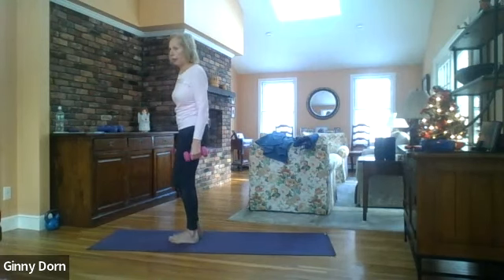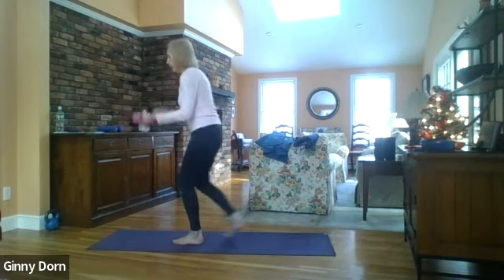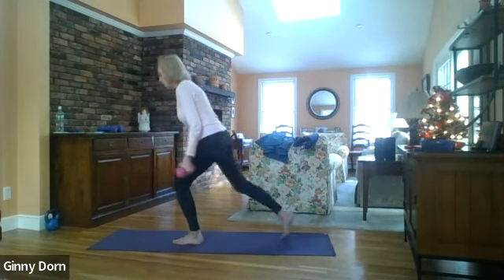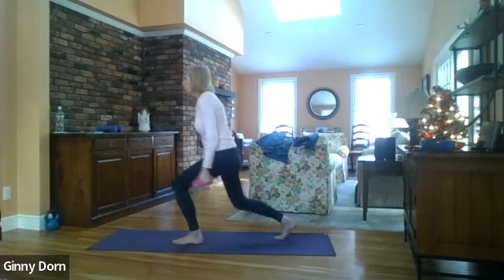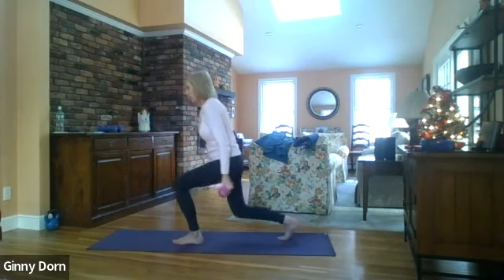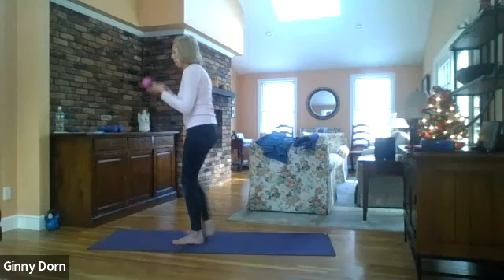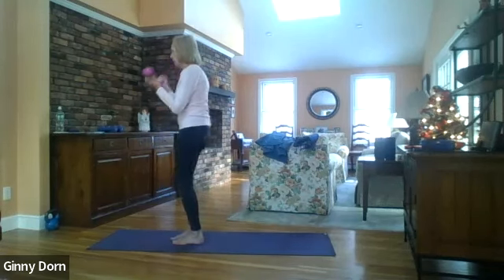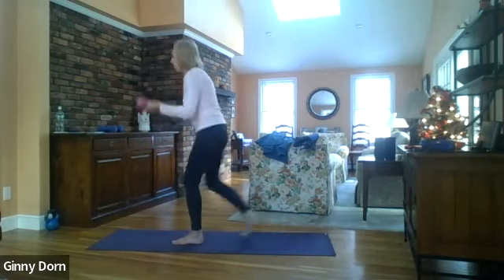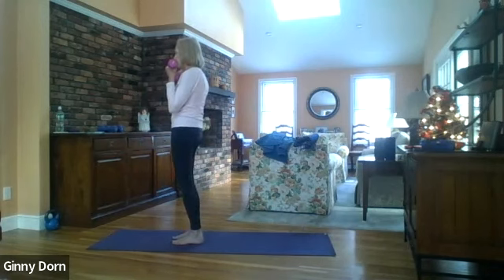We're going to do ten more on the other side. Step back with the right foot — one, and curl, two, curl, three, four, five, six, seven, eight, nine, and ten.